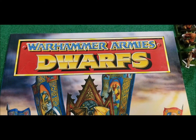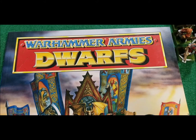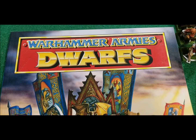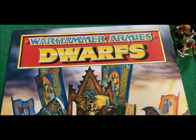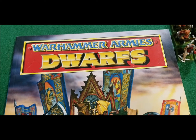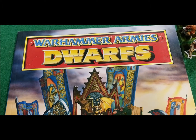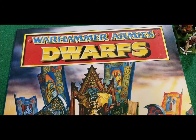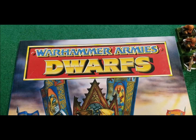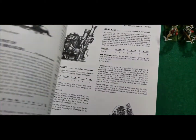Hi everybody. As you can see by the title, this is going to be dwarves from Warhammer Armies — my army from fourth edition. It's not really big, doesn't have a lot of goodies with it. I basically started playing with it, and really other than a few items it was a pretty straightforward kind of army.